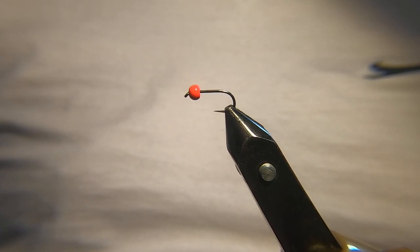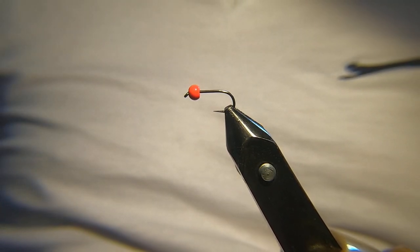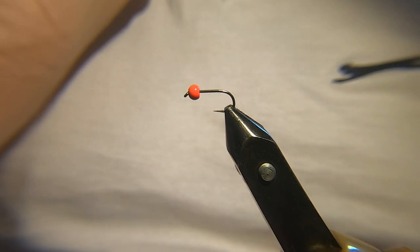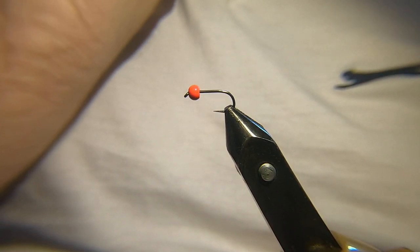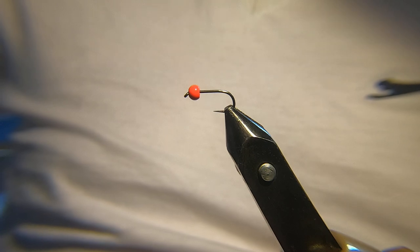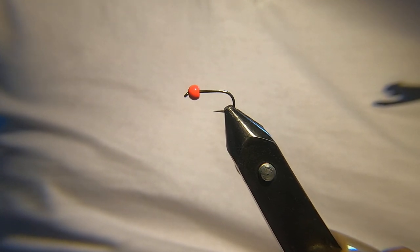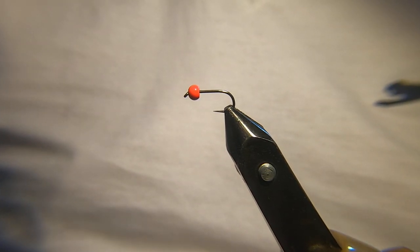Hi guys, welcome back, hope you're all doing well. Today I'm going to tie a lure which I've been using for the last wee while. It's a slight variation on the one I normally use, but I got some capes recently from Lakeland — some whiting capes — and they're nice capes. I've decided to use one of the grizzle capes to tie part of this fly, so that's the whole change I've made to the one I normally tie.